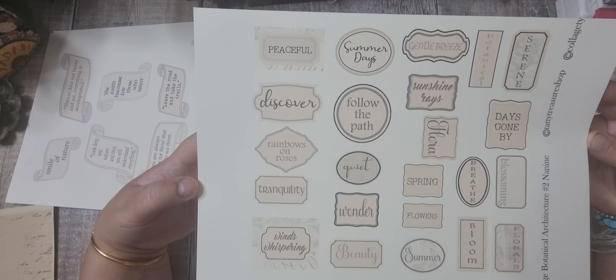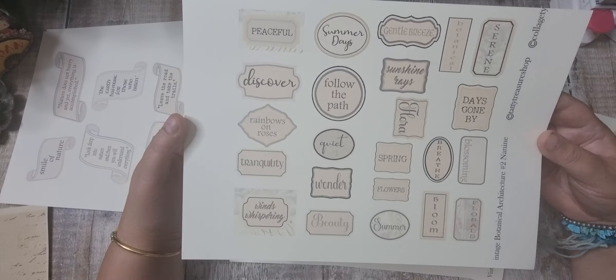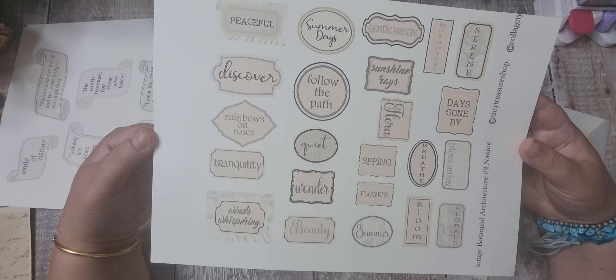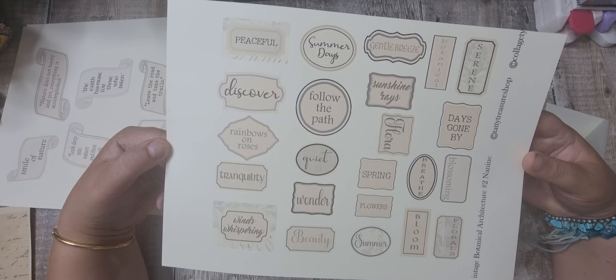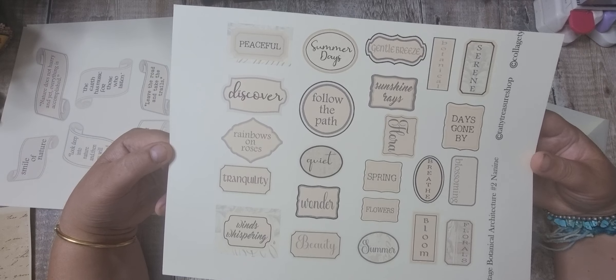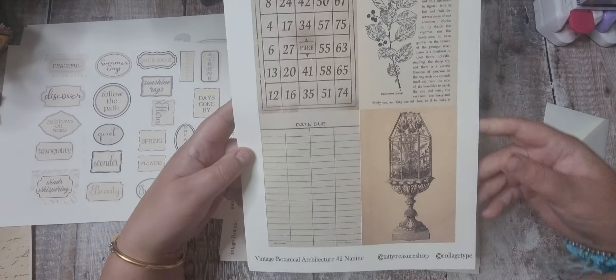We've got some words: rainbows on razors, sound of music, tranquility, winds whispering, days gone by, sunshine rains, flora, bloom, florals, wonder, quiet, follow the path, summer days, serene. There are lots of new words in this kit that we haven't used before.